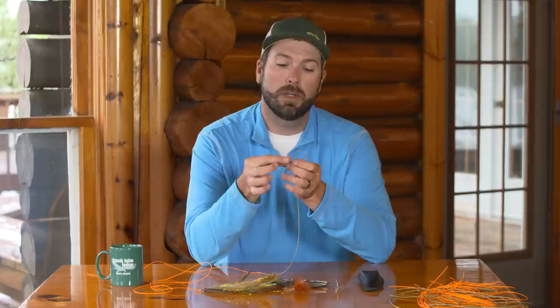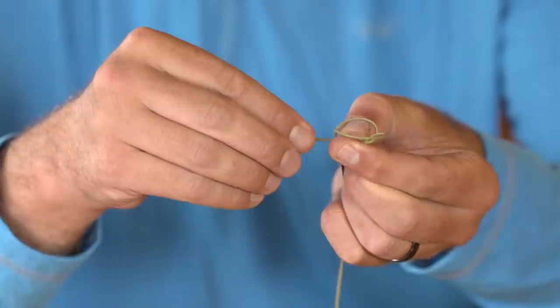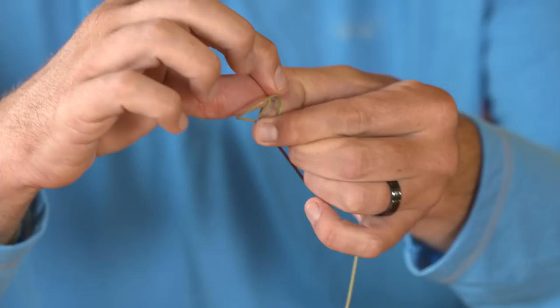That loop in my situation is going to go to my left, my tag end out here to my right. I then take my tag end and go around the loop, creating a second loop right here around my thumb. I then take my tag end and go in between those two loops.